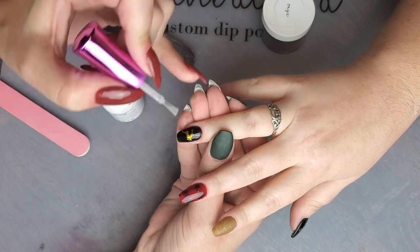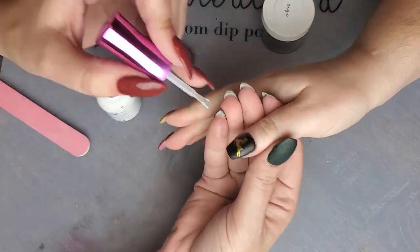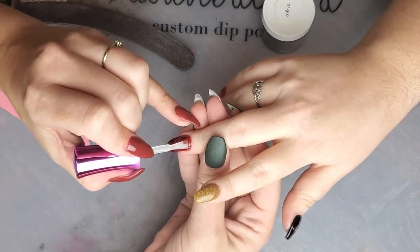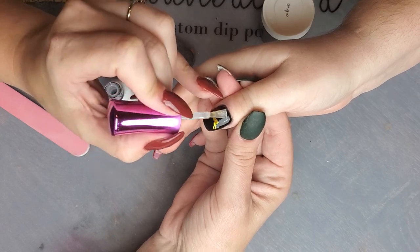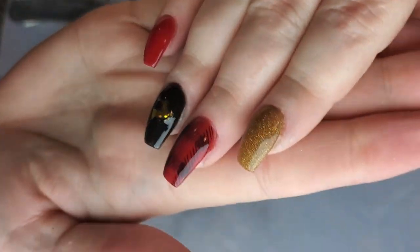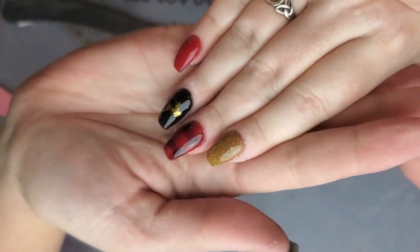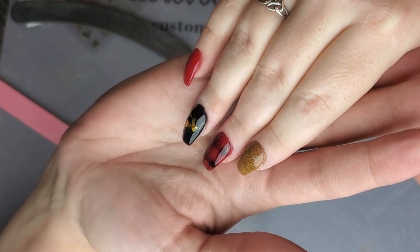Now we're going to activate, file, and buff. Then I'm just going to activate and top coat everything. And here we are — there's our finished product. Our hand-drawn buffalo plaid. Not too shabby — I think it's pretty good. And the stickers! This is Robin's winter set. Thank you so much for joining us, and if you have any questions, comments, concerns, or suggestions, feel free to comment and let me know. I'll see you next time.